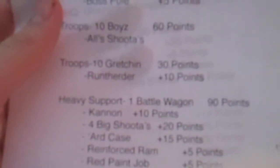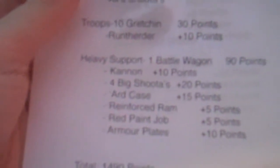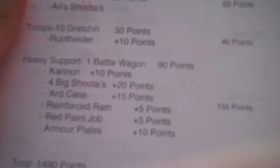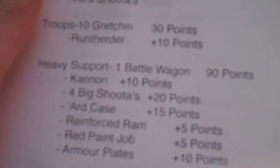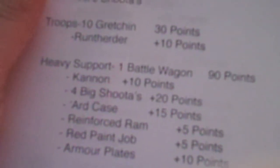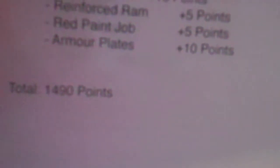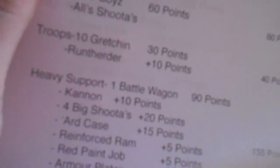I think I took out the gretchin - I'll re-add it up to make sure. And 10 gretchin in a runabout - I don't even know if I'm gonna be buying that, it might make it 40 points over. And here's the battle wagon heavy support: 1 battle wagon at 90 points, cannon 10 points, 4 big shooters 20 points, hard case, reinforced ram, red paint job, and armor plates. Comes out to 1490 points.